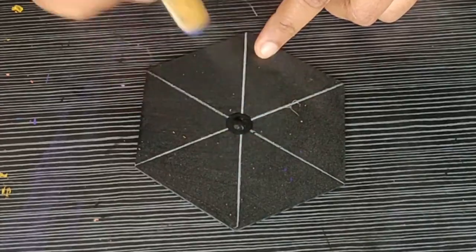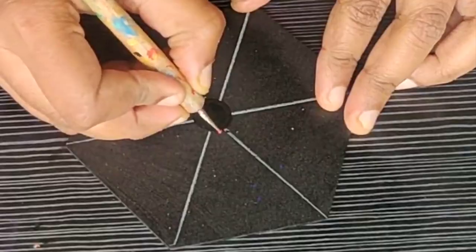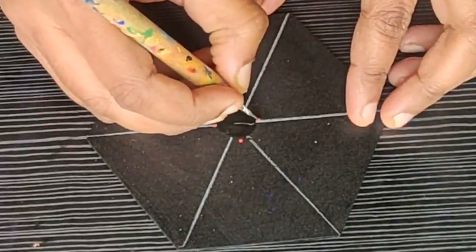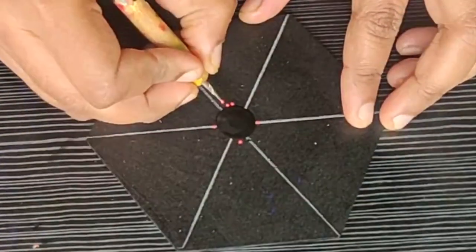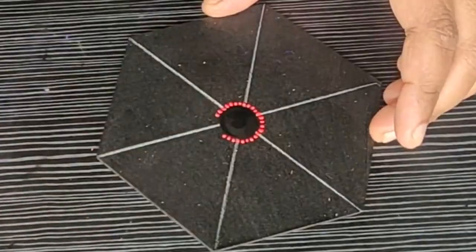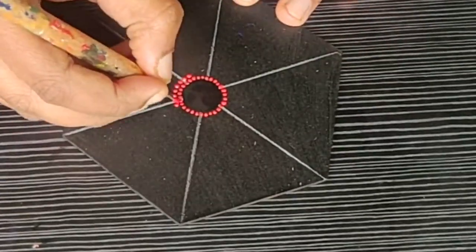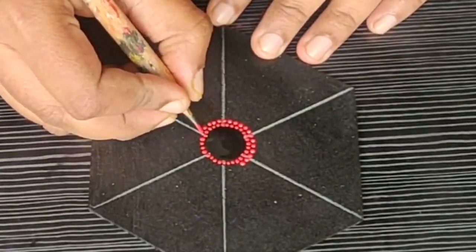I am really happy to share my fourth design now. For this next design, I am starting off with a black color center, then surrounding it with crimson red color. I am making a cross-shaped structure and then filling up the gap between them. You can also follow the guidelines and then make the dots.